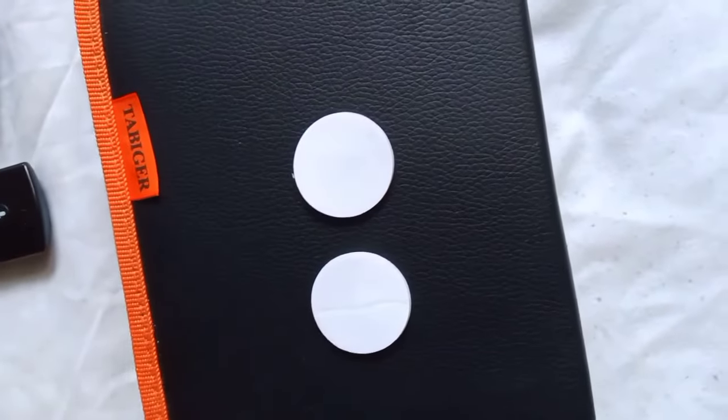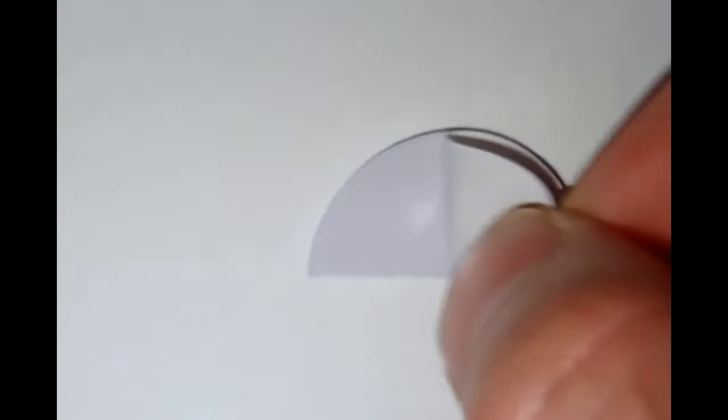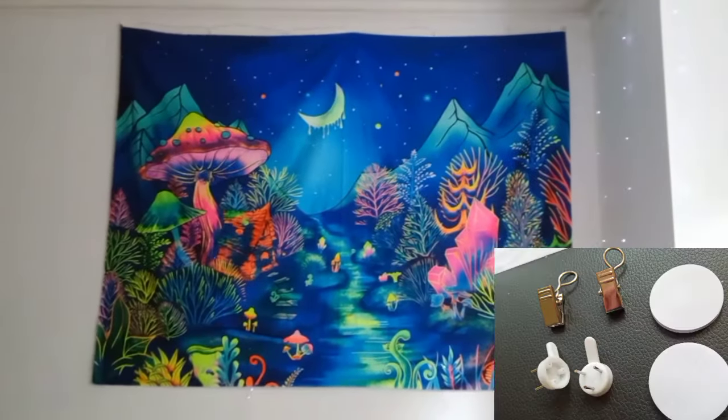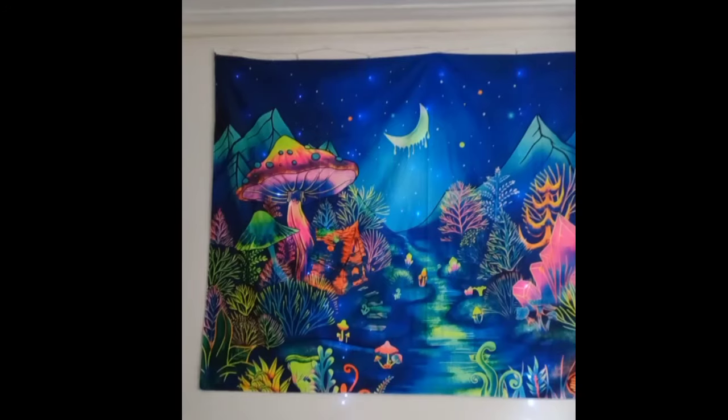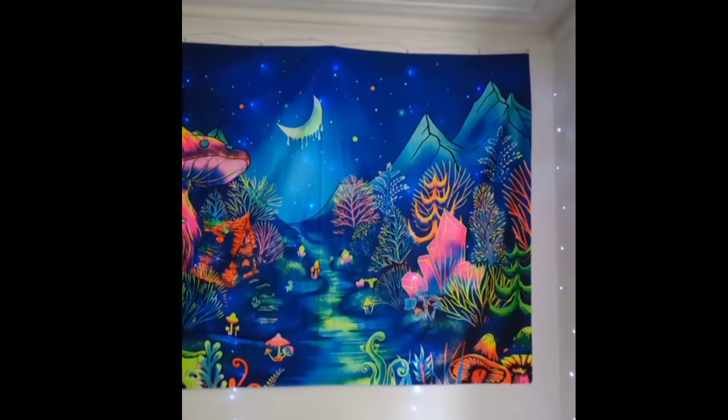There is maybe a dip in the middle — some people don't mind it, but I wanted mine straight. So I've got these double-sided pads, cut them in half. Take one side off, press it on the wall, then take the other side off. I've put one in either corner at the bottom and one in the middle — that's how I did mine.